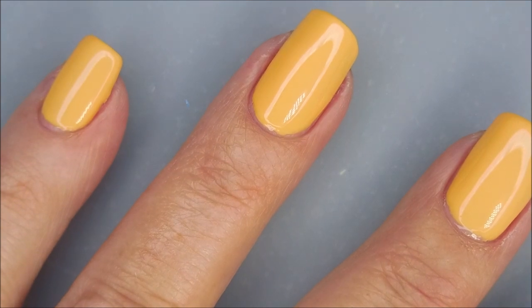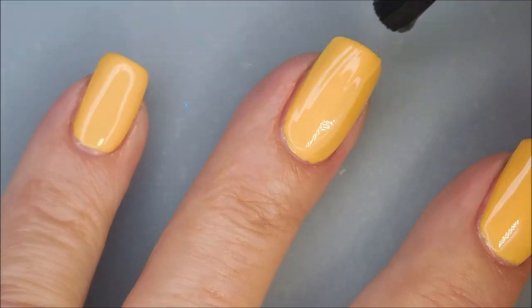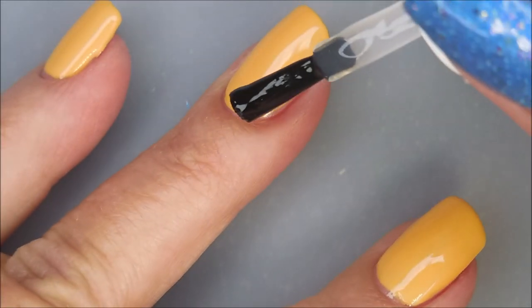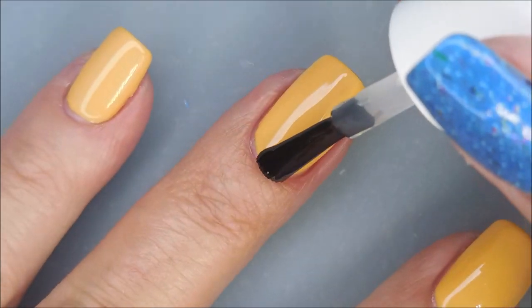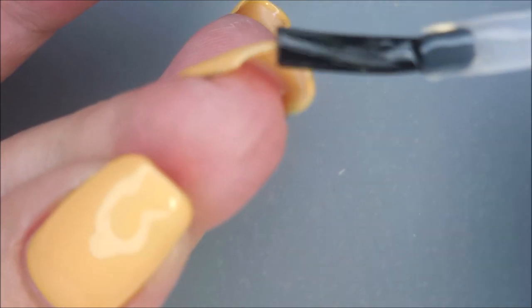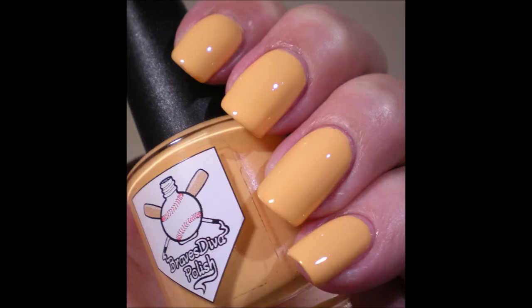I'm going to top it with some of the Fast and Hard from Vibrant Vinyls to seal it all in. Like I said I did wear it to work so I could look at it and admire it all on its own. It's a very pretty color — almost maybe a mix between papaya and cantaloupe or something. Very cool. Here's a swatch photo of it all on its own.